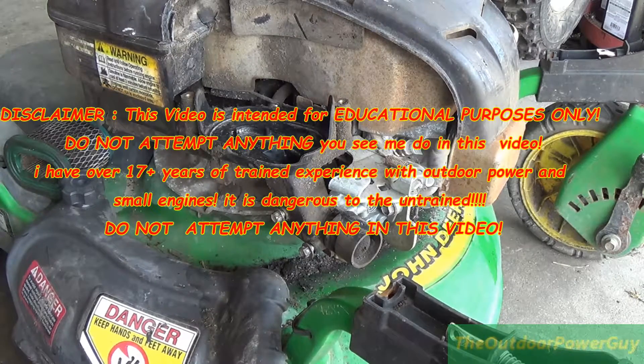This is not a how-to video. This is to teach others doing the same thing that I am, how to do it. I make these videos to basically teach others how to do this. If you're just starting in outdoor power and don't know how to do this, that's why I make these videos.